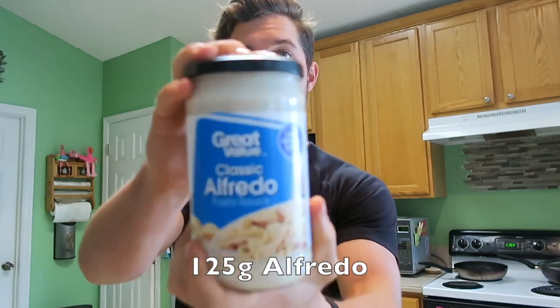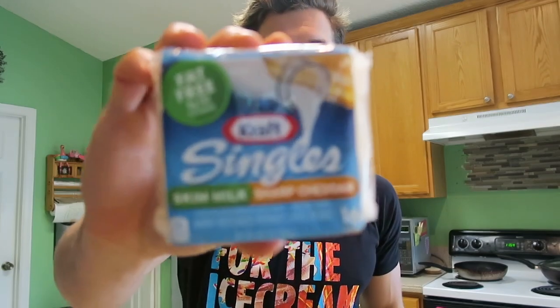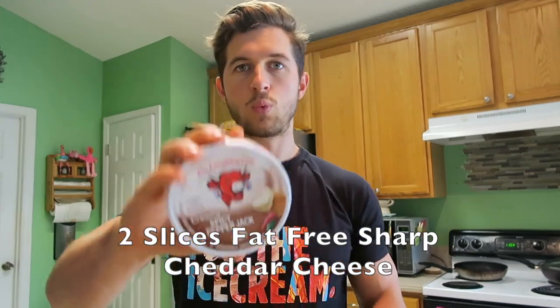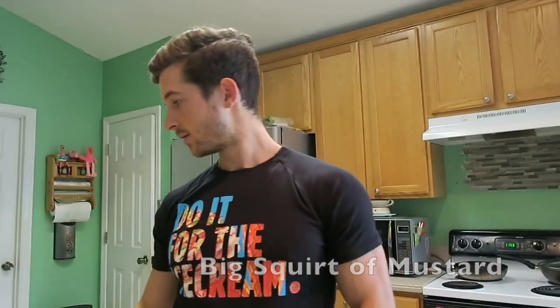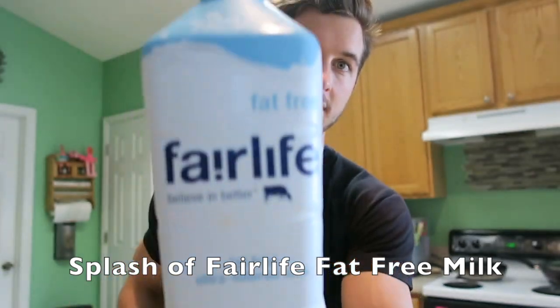For our warm veggies we're going to be using broccoli, green peppers, yellow squash, and zucchini. For our special dressing we're going to make a cheese sauce. I like to use Great Value Alfredo, two slices of fat-free sharp cheddar, one creamy pepper jack Laughing Cow, a hefty squeeze of Great Value mustard, and a splash of Fairlife fat-free milk. Then we take our big wok pan and add zero-cal butter spray.